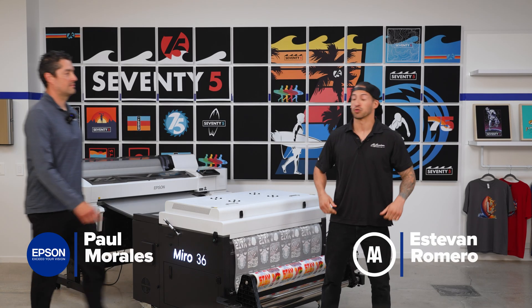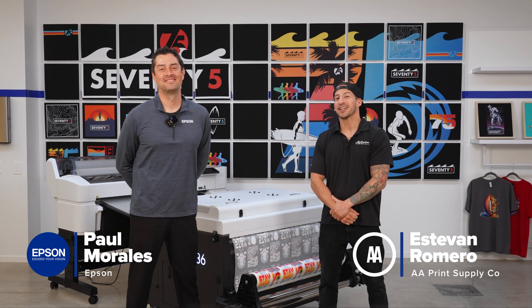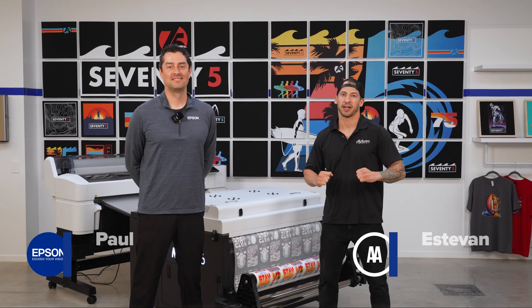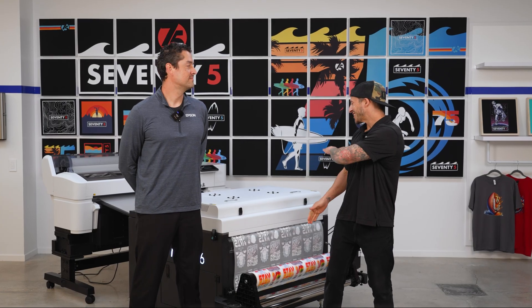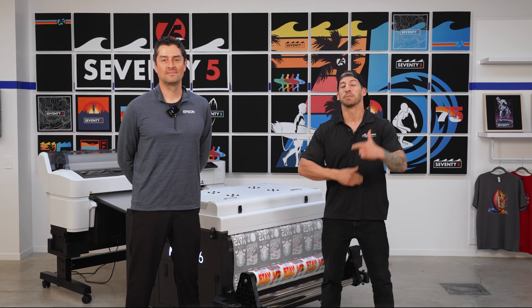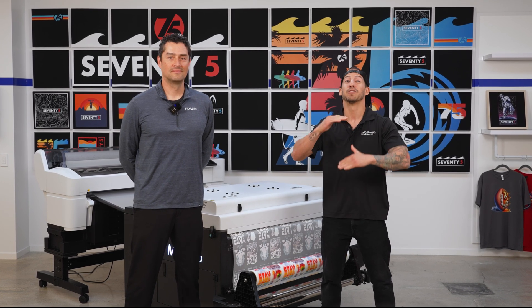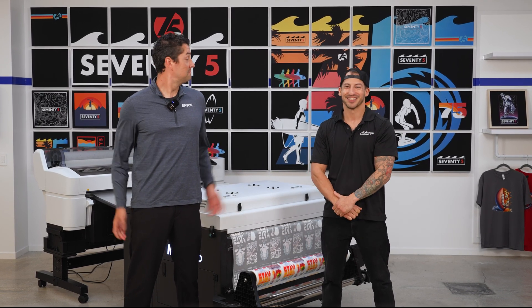We're here today at Epson headquarters with Paul Morales, Production Manager here at Epson, to show you why this setup is changing the direct-to-film game. And what makes the Miro 36 stand out from all the 36-inch shakers on the market? Let's dive into the print, prep, and pressing processes to show you how this combo can level up your industrial DTF capabilities. Let's do this!